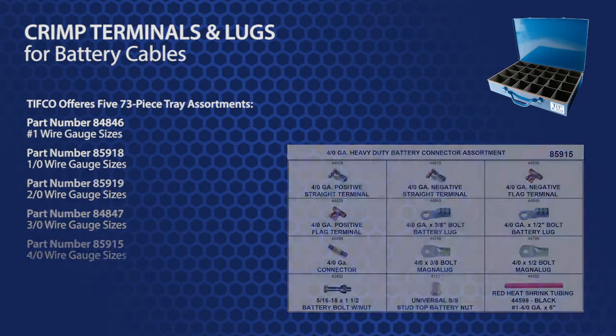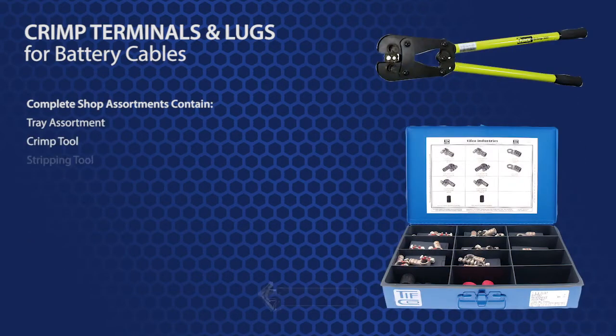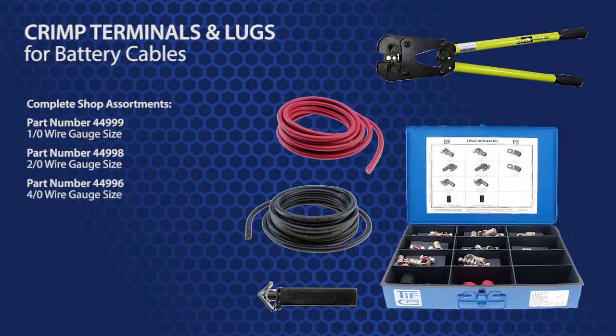TIFFCO has also created complete shop assortments that contain a tray assortment, crimp tool, stripping tool, and color-coded cables and heat shrink tubing in both red and black. Part number 44999 is for 1-aught. Part number 44998 is for 2-aught. And part number 44996 is for a 4-aught complete shop assortment.